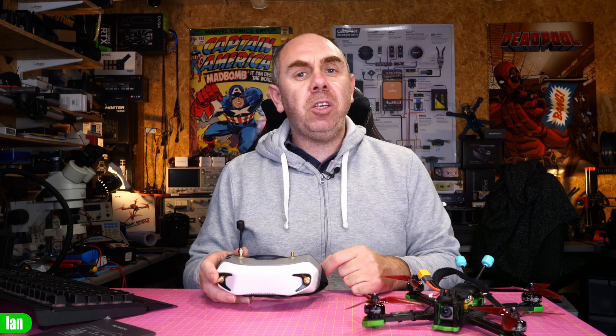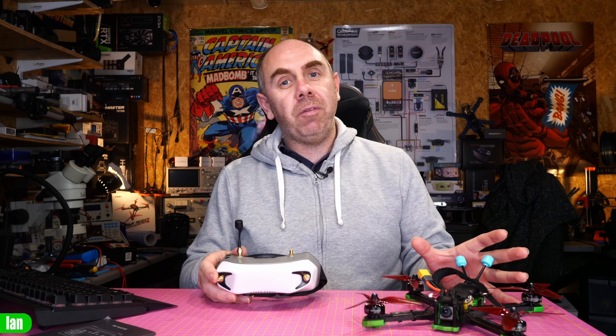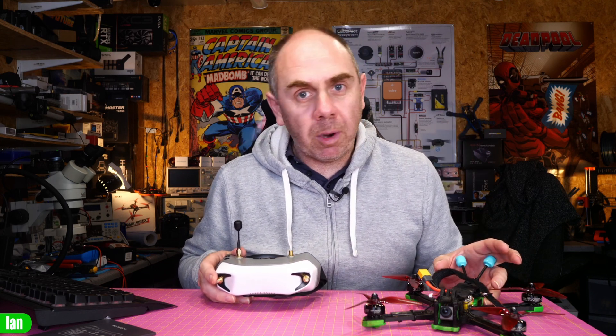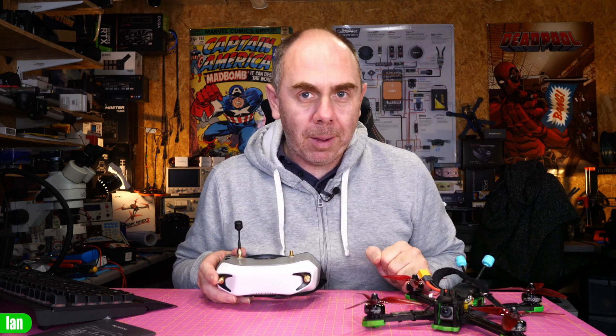Just before I jump into it, if you find this video interesting please do give it a like. If you'd like to support us please do check out the links to my Patreon in the description. Anyway, let's get on with it and let's take a look at what this is all about.